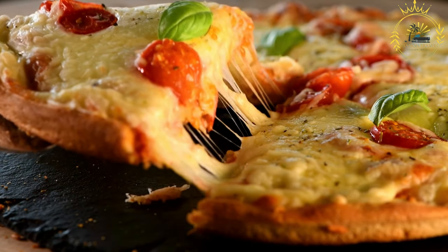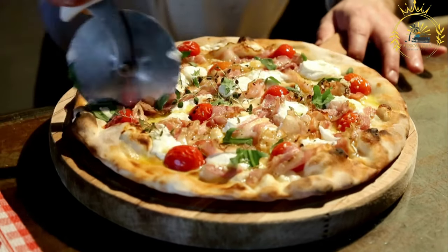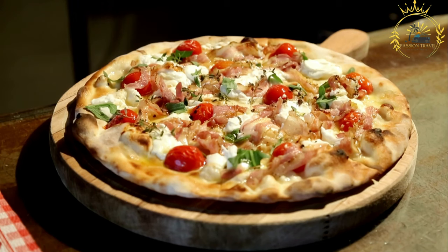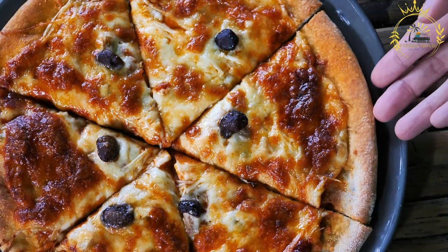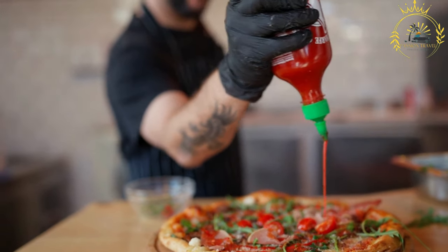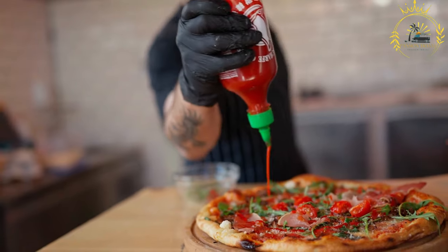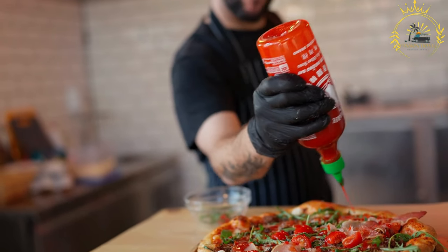Preparation: Prepare the dough by mixing flour, water, yeast, and salt. Knead until smooth and elastic, then allow it to rest and rise. Divide the dough into small portions and shape into rounds or oval shapes, flattening each piece into a thin disc. For the savory version, add toppings such as olives, cheese, tuna, and a dollop of harissa. For the sweet version, skip the toppings at this stage. Heat vegetable oil in a deep frying pan, fry the dough rounds until golden brown and crispy, flipping for even cooking, then drain on paper towels.